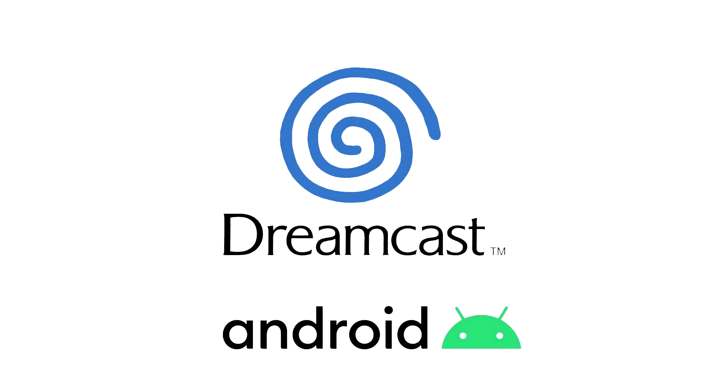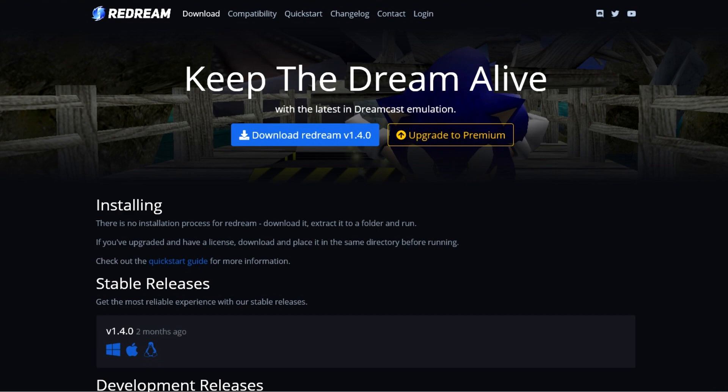Hello everyone and welcome to this video. In this video I'm going to be showing you how to transfer save data for the VMU for the Sega Dreamcast in ReDream on Android. A few people have asked me about this process since ReDream now works rather well with Nvidia Shield and on various mobile devices and tablets. To do this process we're going to need access to a PC and your Android device at the same time, as this procedure is a little more complicated than if you were just doing this on a PC.